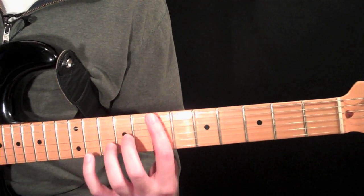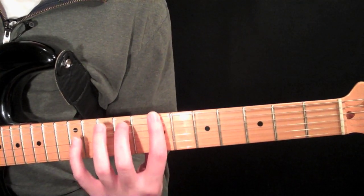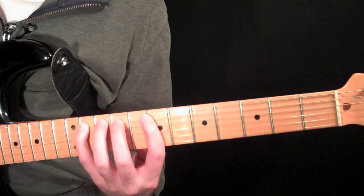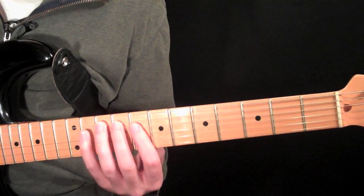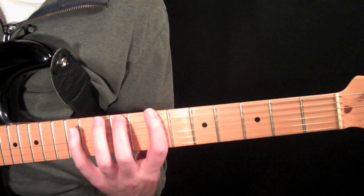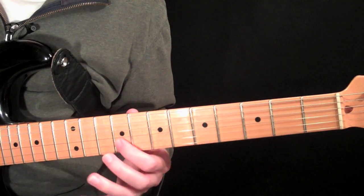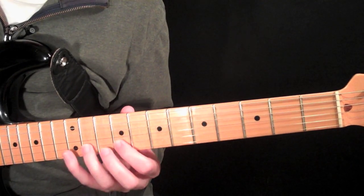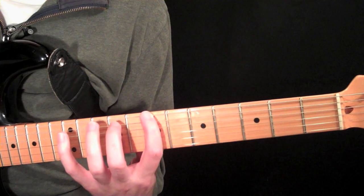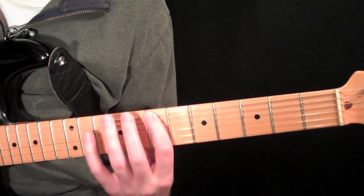Let's start with the shape built from the root, which is the first tone of a key. We're going to start at the seventh fret on the sixth string, first finger, then nine, eleven. Same thing on the next string. Then we follow that with eight, nine, eleven, and eight, nine, eleven again. We end this shape at the ninth fret on the second string: nine, eleven, twelve. Then nine, eleven, twelve on the last string. So all together we have this.